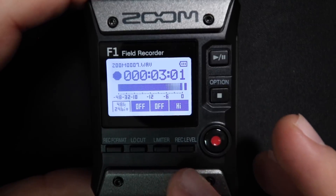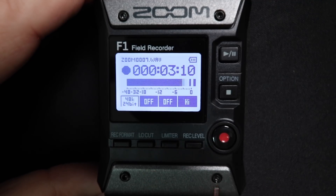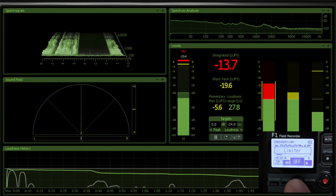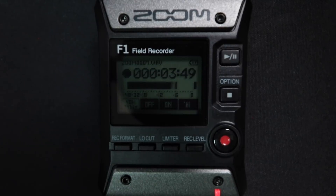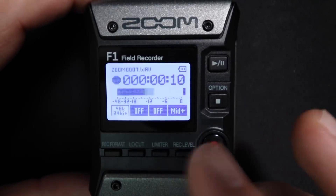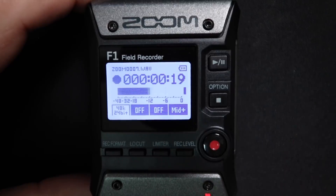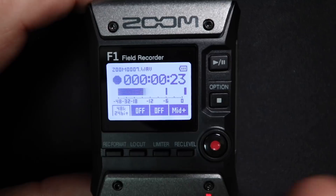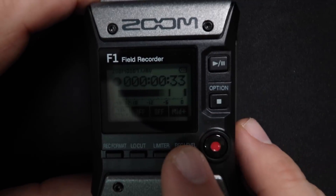Right now I have my gain set at high and you can hear and see that I'm clipping — this light is blinking, you can see that I'm peaking the meter. Now let me go ahead and enable the limiter. You can hear the change in tone of the noise — it is more high pitched and the tone of my voice is very compressed. So if you're not looking for that, make sure to record at a decent level where you have a good amount of headroom, because when you enable the limiter you're going to get this very compressed tone as well as a higher noise floor. Right now I have the lavalier microphone connected directly to the device recording at 24-bit 48 kilohertz, low cut off, limiter off, and my recording level is currently set at mid plus.